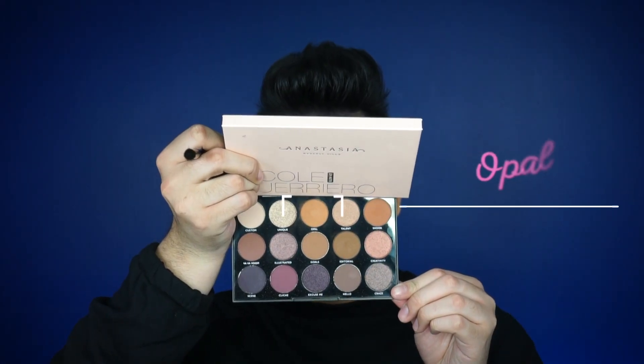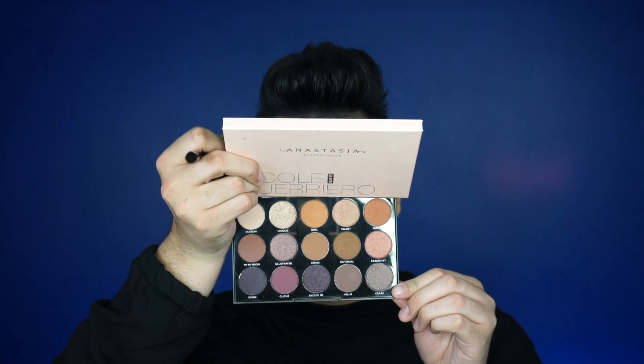It fits right in there. I'm going to start off with the shade Oval using a MAC 224 brush. What I love about this palette is it does have a mirror, so make sure you guys get it this holiday season. I'm tapping out the excess and then starting to blend out the eye — basically starting right at the edge and covering the whole eye.